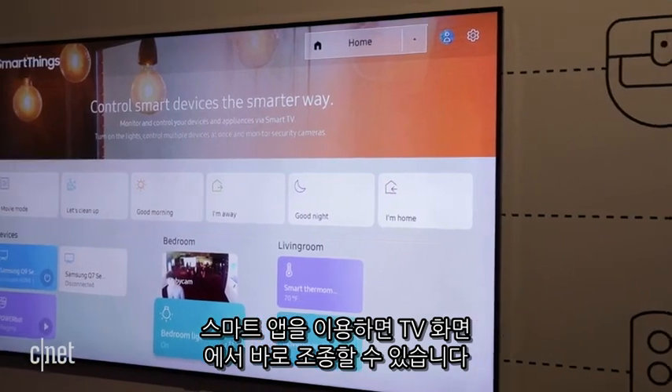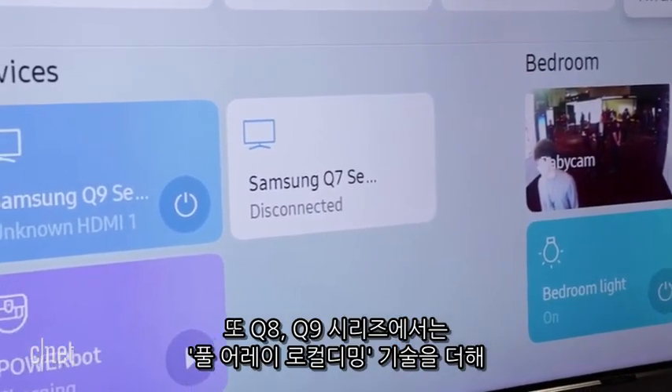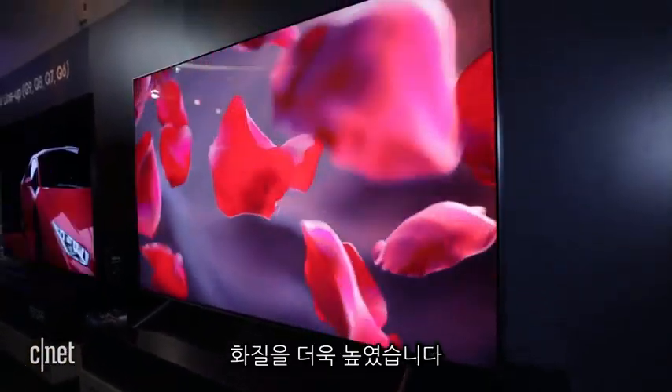And speaking of smart home, a new SmartThings app lets the TV control those devices directly using an on-screen interface right on the TV. Samsung also augmented the image quality of its higher-end TVs, the Q8 and Q9 series, to include full array local dimming.